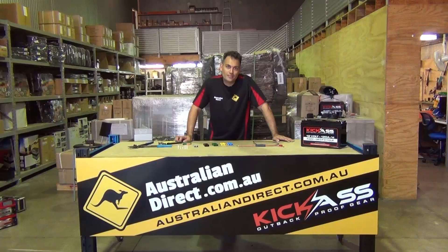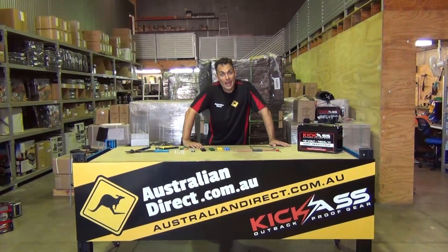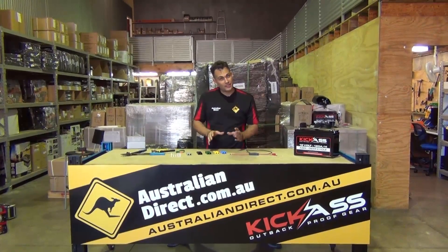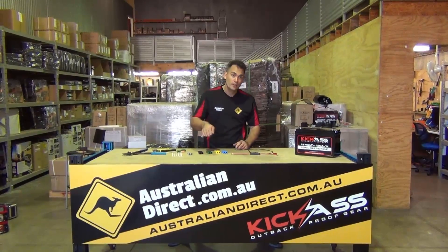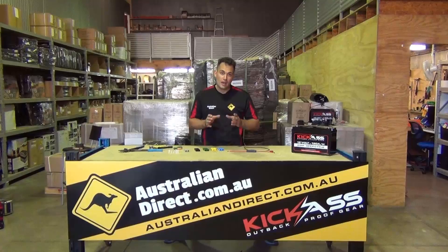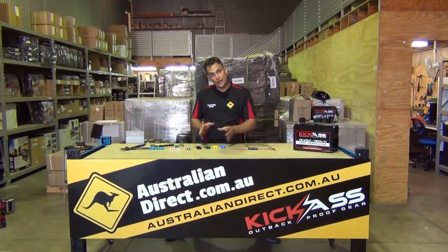Hi, it's Clayton from Australian Direct. Today I'd like to talk about our favorite 12-volt connector: the Anderson plug, or Anderson style plug. Anderson plugs are fantastic — they're the best connector in the world. Cigarette lighter plugs wobble out and carry hardly any power, but the Anderson plug can carry 50 amps and the connection is absolutely solid and perfect.